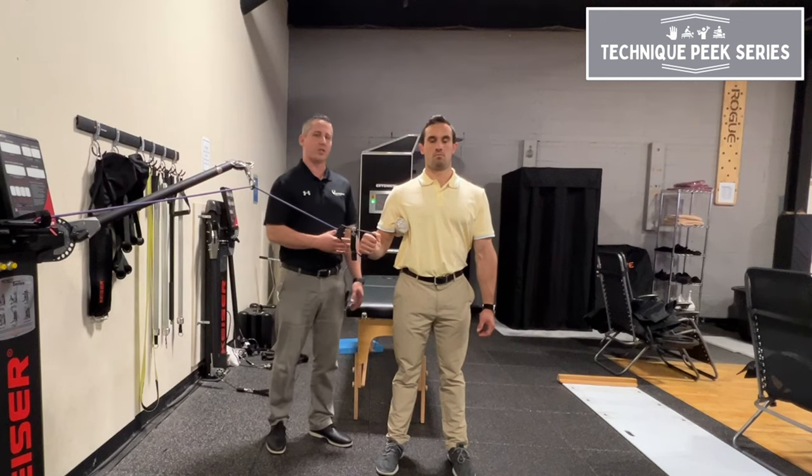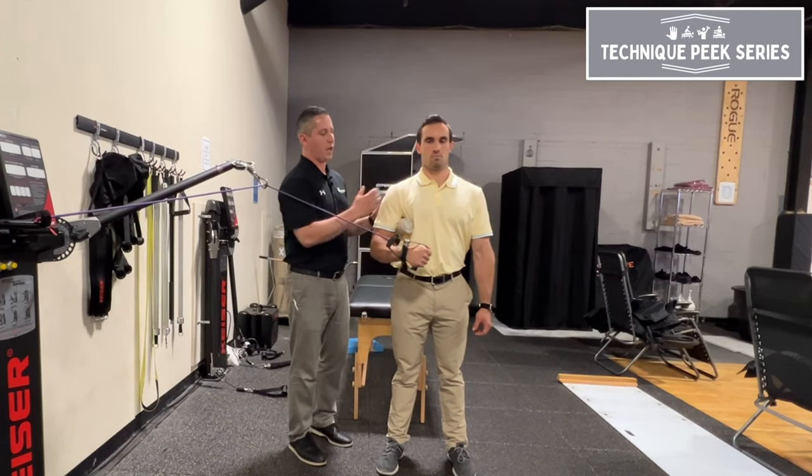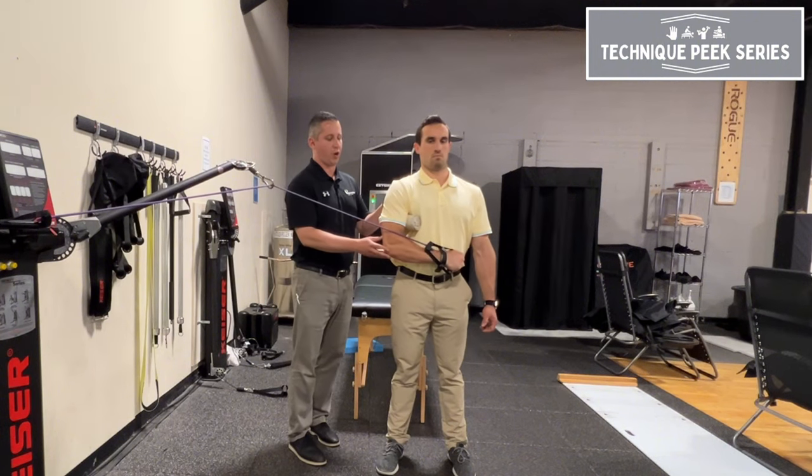Typically, what ends up happening is when we set our patients up and they try to compensate, we're gonna be using more of our anterior musculature and our pecs, and you're gonna see the arms start coming across.